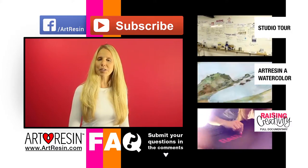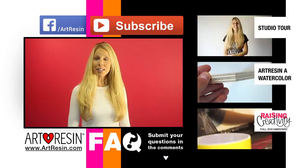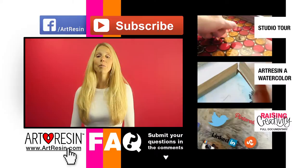Keep your questions coming in the comment section below. For more FAQ answers, how-to videos, and other cool stuff, visit artresin.com.